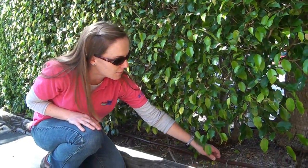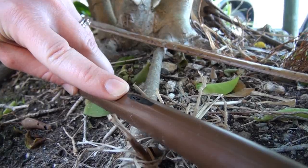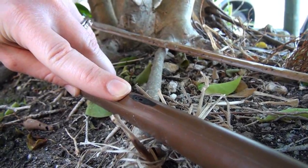This drip line has inline emitters — you can see one here. Basically, the emitter is inside the tubing at set intervals. You can buy it at different intervals; this one is 12 inches, so every 12 inches there's another emitter.